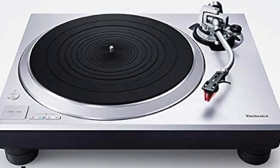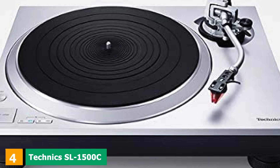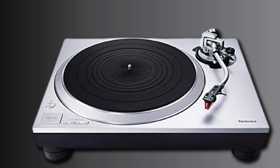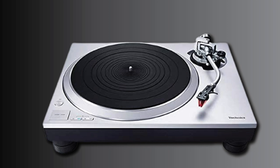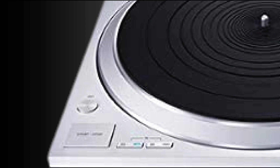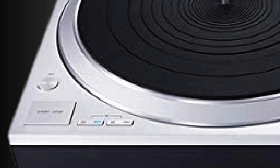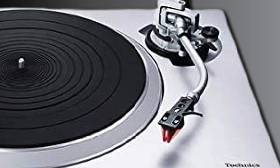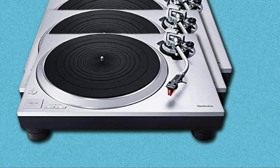Next at number four, we have the Technics SL-1500C. The rebirth of Technics has spawned another fantastic turntable. Compared with the high-end SL-1000R, the SL-1500C is much more affordable, and it's one of the best record players we've heard under a grand. It uses a coreless direct drive motor with clever speed management circuitry and the company's trademark S-shaped arm. The arm is fitted with an Ortofon 2M Red, and the deck also comes with its own built-in phono stage. Music is delivered with a brilliant sense of dynamism and energy, alongside an impressive amount of agile yet weighty bass.